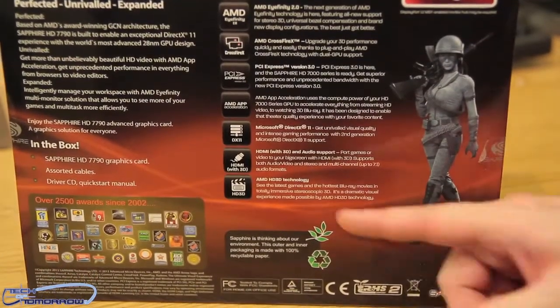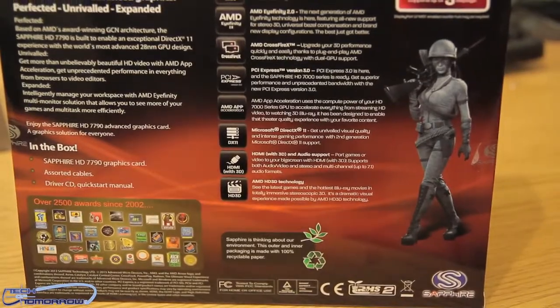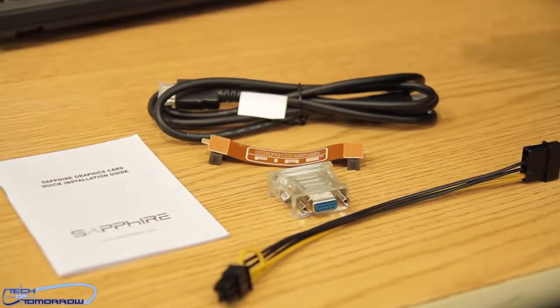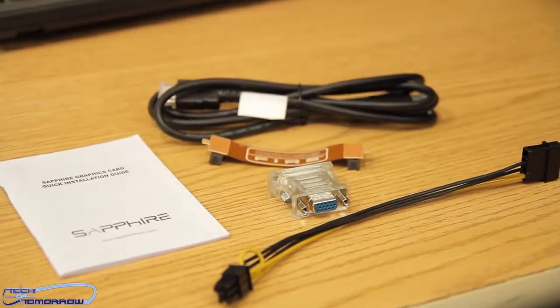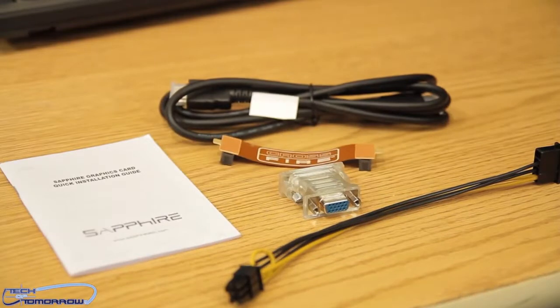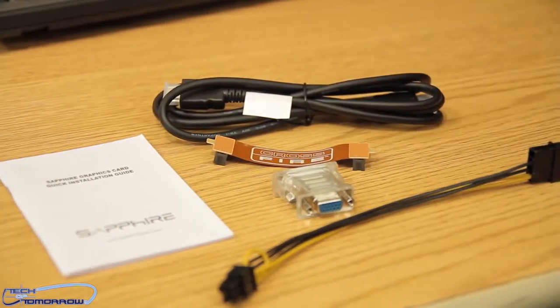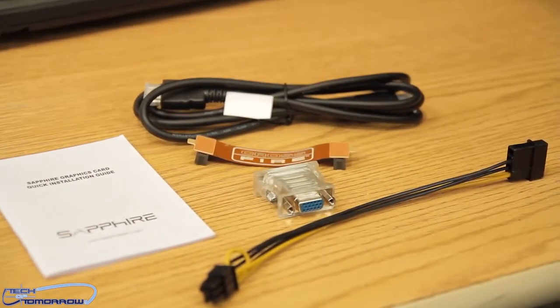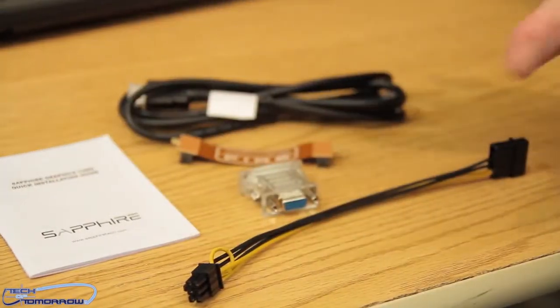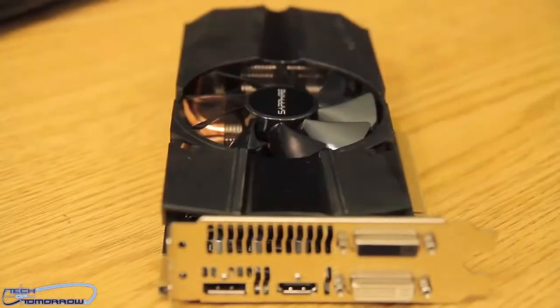Now let's see what actually comes in the box. We've got the Sapphire graphics card, a quick installation guide, a standard DisplayPort cable, a CrossFire cable, a DVI to VGA adapter, and a Molex to six-pin power connector. That's everything included in the bundle.